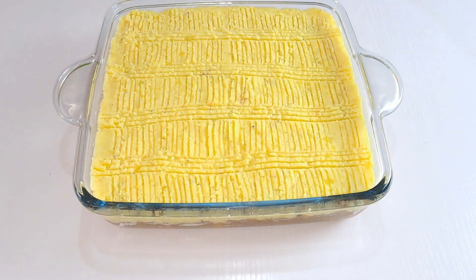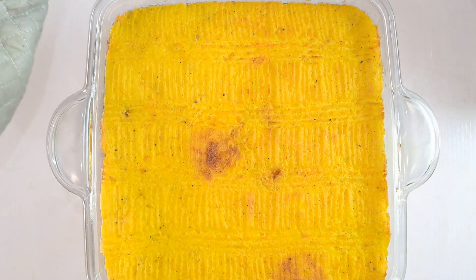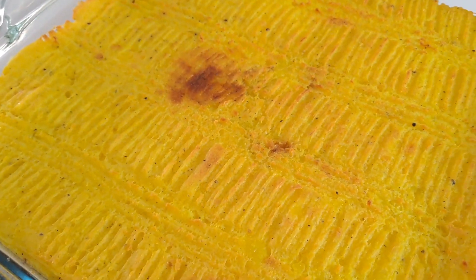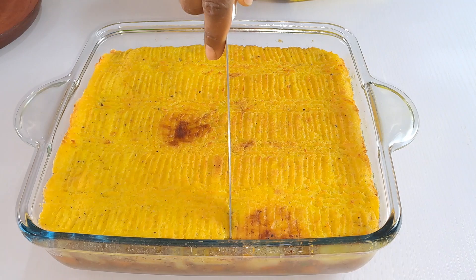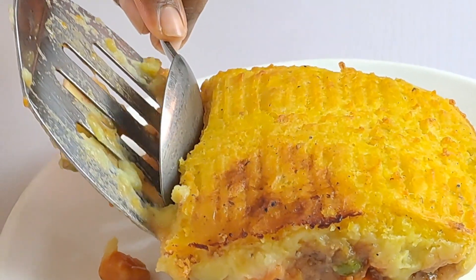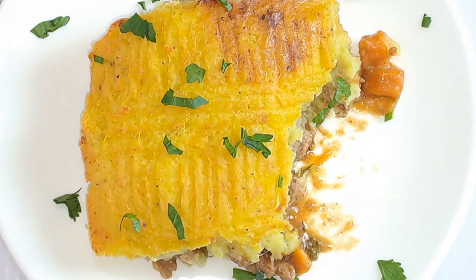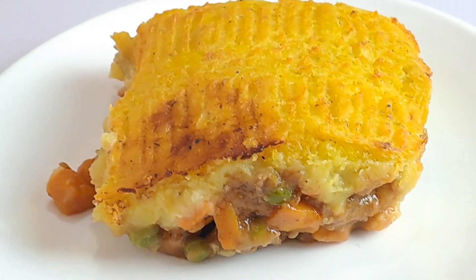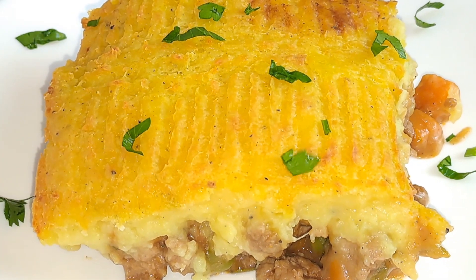Place the dish in the preheated oven and bake your shepherd's pie for 25 minutes. You can broil it towards the end if you like it a little bit brown and firm on top. Once the top is slightly golden brown, remove from the oven and allow it to rest for 10 minutes before serving — this will allow the filling to firm up slightly. This is the perfect comfort food for the season. It's really tasty and full of rich flavors. Give this shepherd's pie a try and let me know your thoughts in the comments. Until next time, have a great day and bye for now!